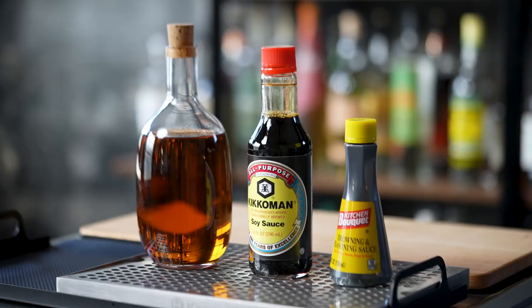Welcome back to Cocktail Camera everybody. Today we're going to be talking about using inexpensive and cheap ingredients to fake making cocktails or whiskey.